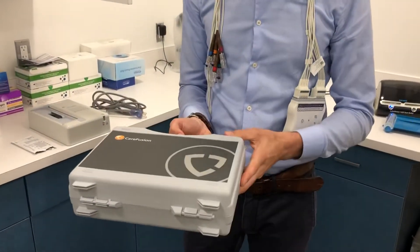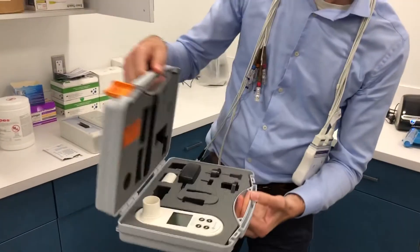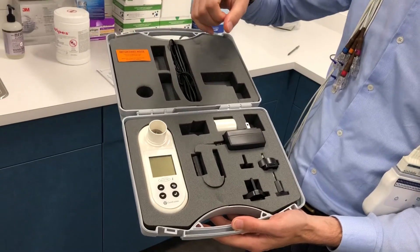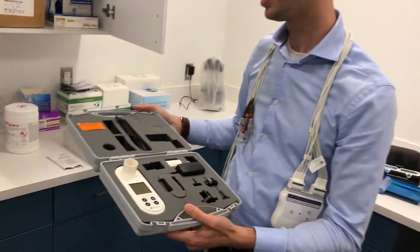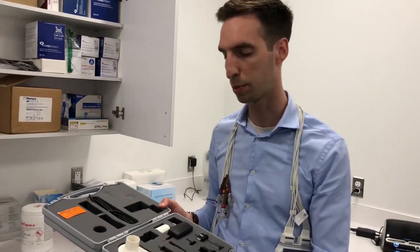For the spirometer, we use the CareFusion Micro One. It will just display the FVC and your basic readout for a pulmonary function test. It's really easy to use for our patients and really comfortable for them.